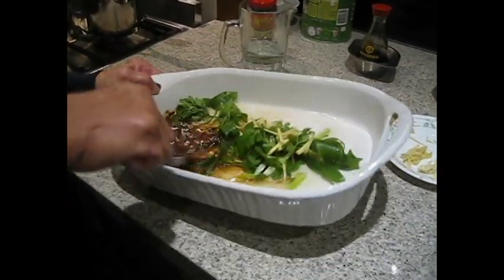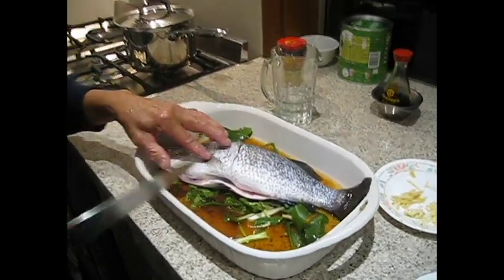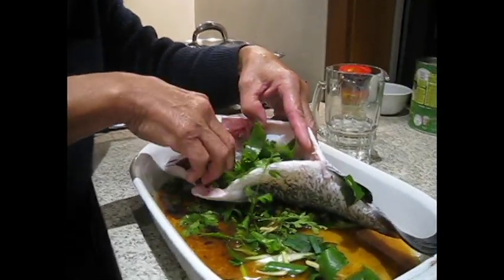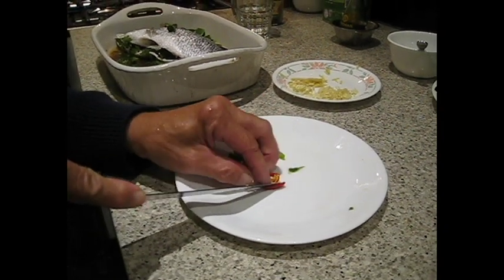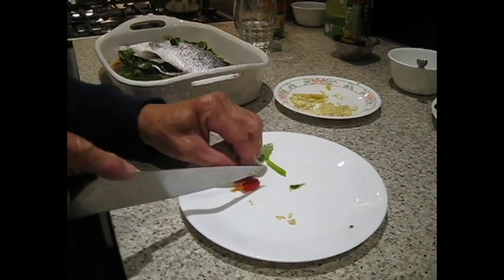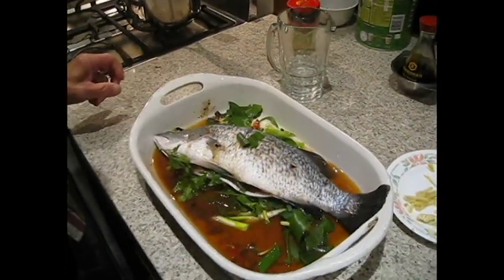We'll mix it up from the sauce at the bottom. Put the fish in there. And then we'll put more coriander and shallot — put it in the middle so that the flavor will go through. We will split the chili, take out the seeds so that it's not too hot. That's where the hottest part is. Just a little bit, just to spice up the sauce. And she's ready for baking. Wet it a bit.